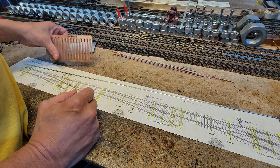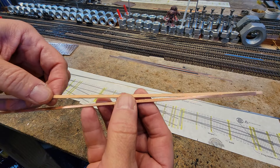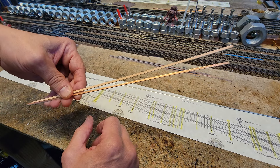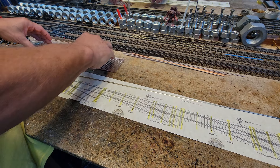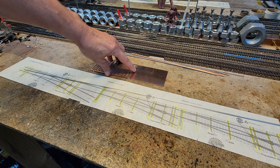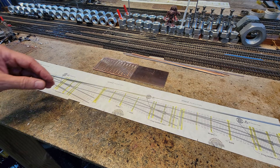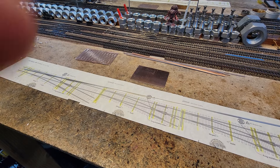From Oak Hill Track Supply you can get these longer ones — when we do a crossover, these long ones are the way we do it. We may need some of these. There's also a blank piece of PCB from Amazon that comes in a pack. It's not quite as thick as the PCB ties — just a hair thinner.